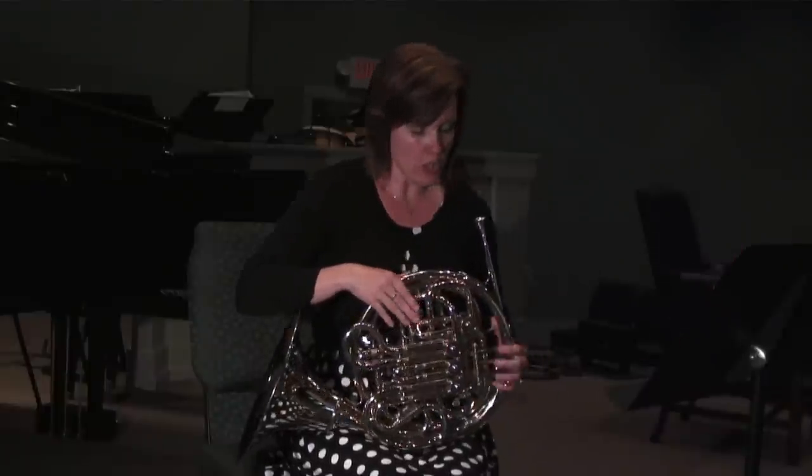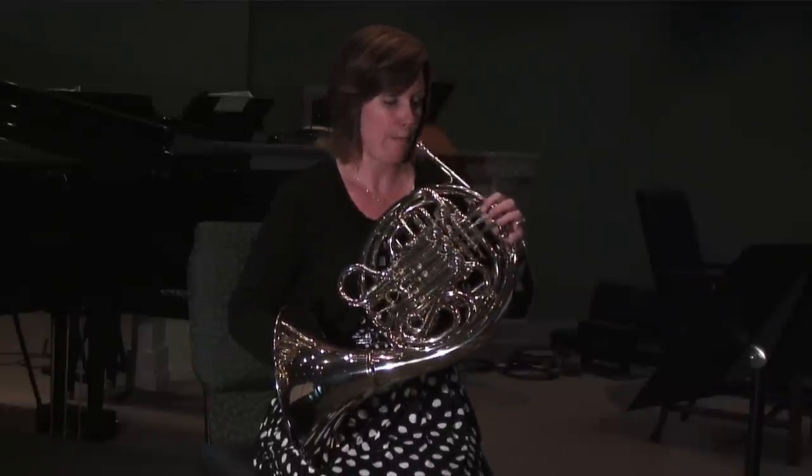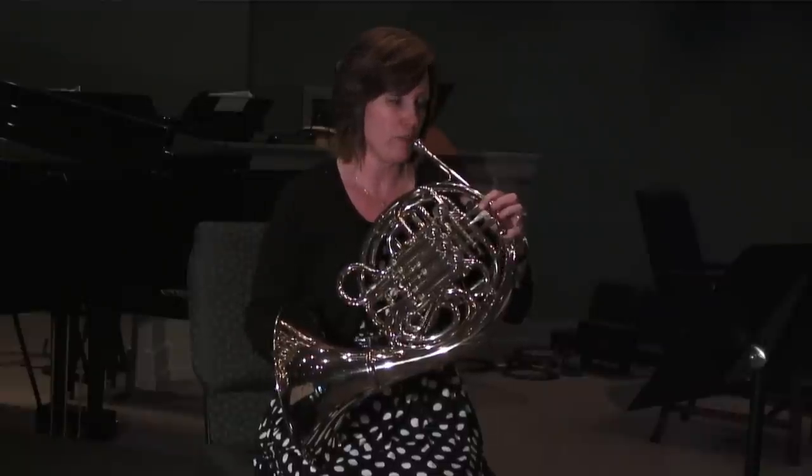If you want to watch my fingers, I'm going to show you just how many repeating patterns there are in the chromatic scale, and I'm going to start on the low F below middle C.